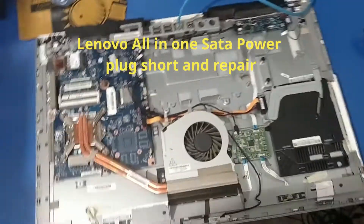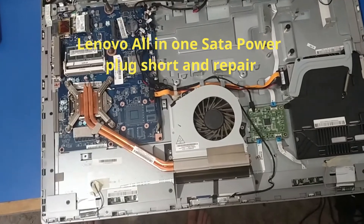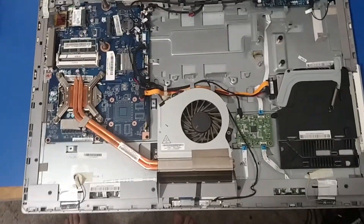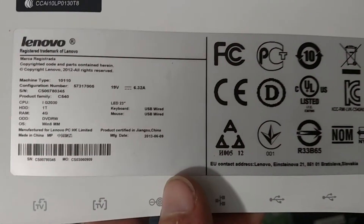For rare occasions, I actually am making a computer-related video on my channel, which is titled Raider Computers. I was working on this all-in-one Lenovo. The camera's not going to focus in on it, but it is a Lenovo C540. I picked this up at a pawn shop.